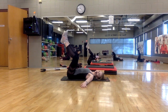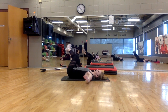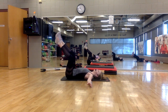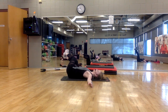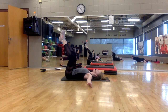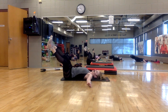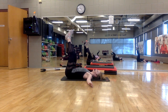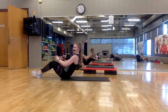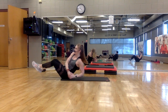Arms wide. Lower, lift. Feel free to go slower if you want to — take your time here. Lower, and lift. Straighten out the legs just a little. You guys, bring it up. Lean back — this is the finish. Twist. Option to lift away.